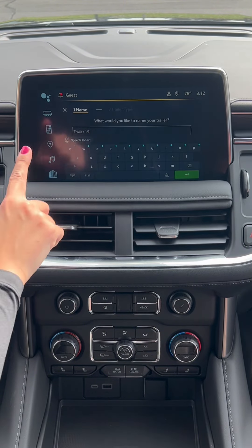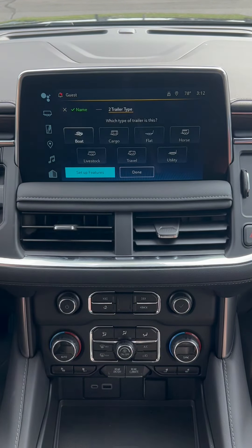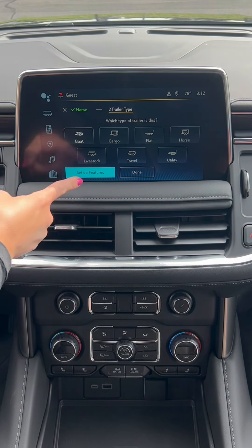If you want to add a new one, click 'Add New Trailer,' put in the name, and click the green button. Now you can choose what type of trailer it is — for this example we're just going to use boat — and then set up features.